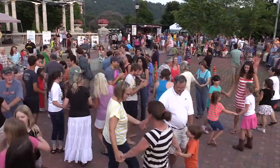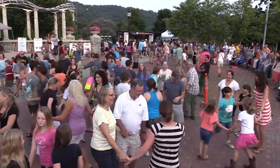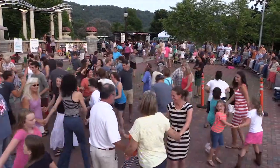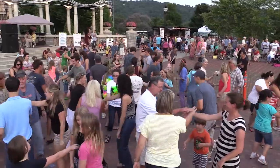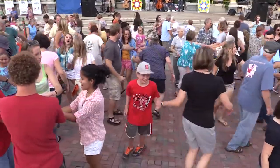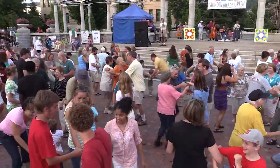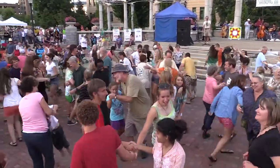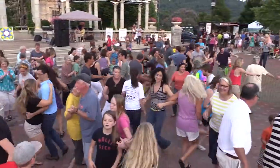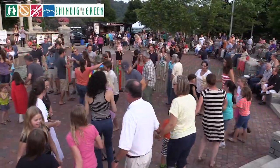One more time, circle right. And circle left. Right hand across. And left hand back. One last time, swing your opposite partner. And one more time, swing your partner. And everybody promenade into a big circle — everybody promenade into a great big circle.